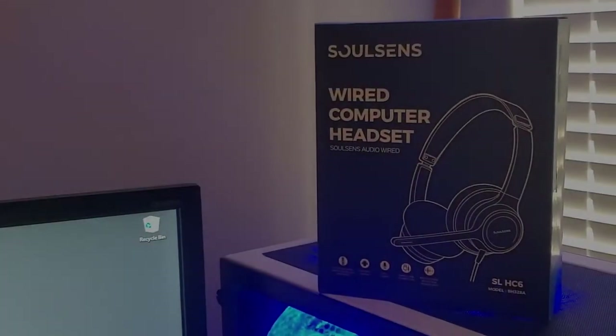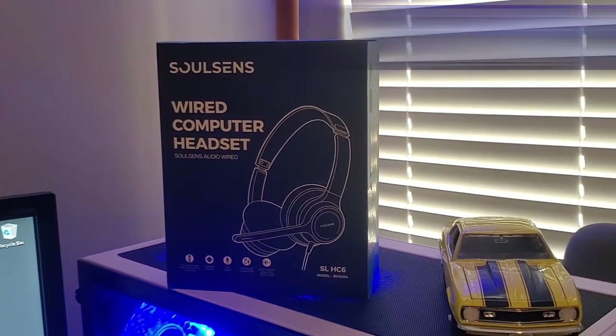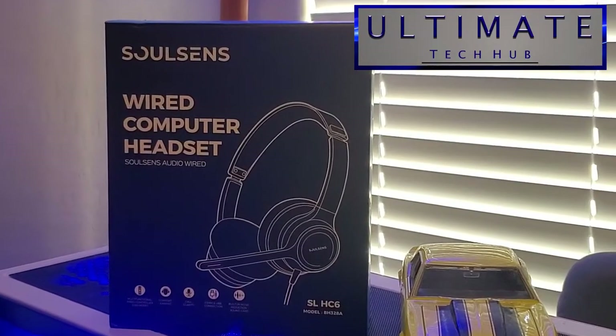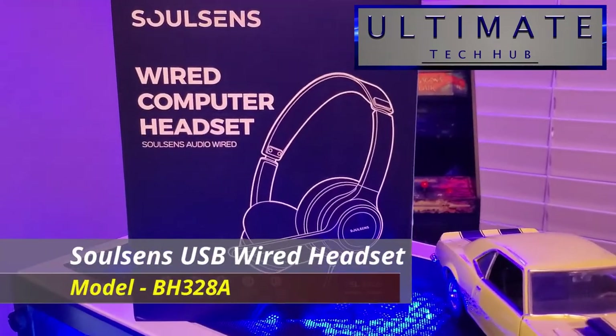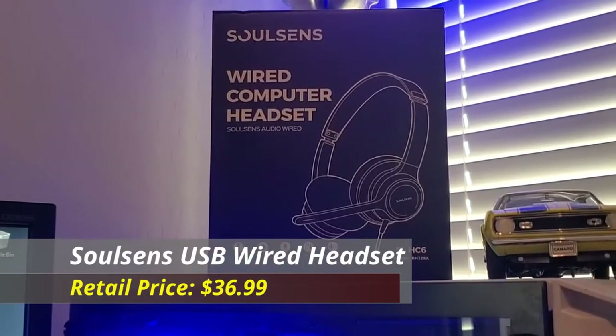What's up guys, welcome back to another video. I'm Mike and this is the Ultimate Tech Hub. Today we're going to take a look at a wired computer headset from SolSense. This model is the BH328A and retails for $36.99.